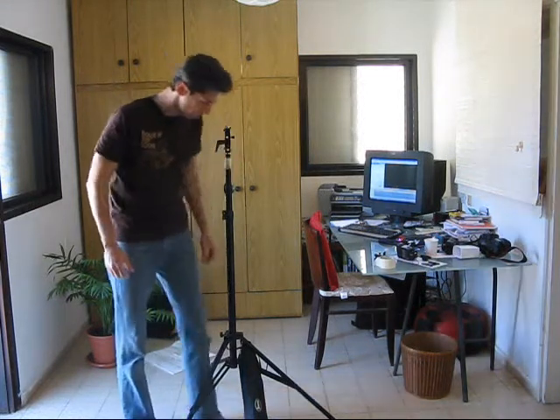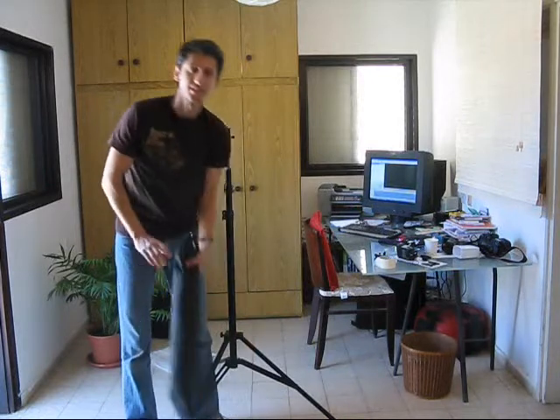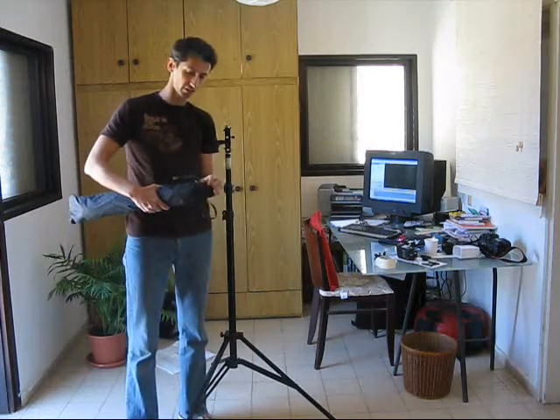Hey guys, if you've seen this video, I believe that you already know my site — that's DIYPhotographyStuff.info.